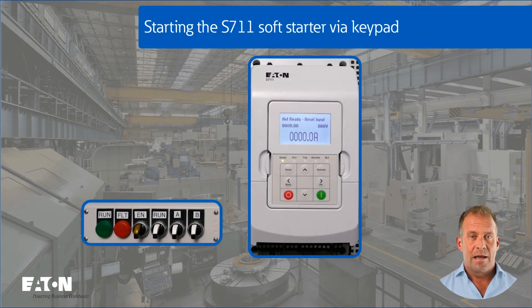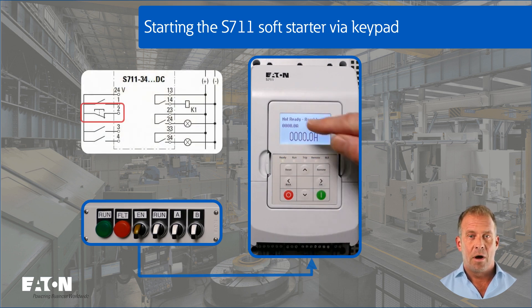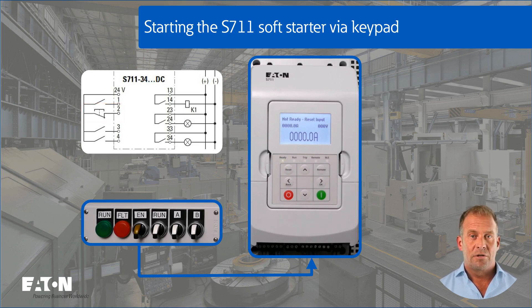The S711 soft starter can be started and stopped both via the local and remote command source. With the local command source, it is started using the green button and stopped using the red button on the control unit. The flashing ready LED and the not-ready information indicate that the hardware release on digital input 2 is still missing. In the factory configuration, this hardware release is required for safety reasons. If the hardware is enabled, the ready LED switches to steady light, and the motor can now be started using the green button.